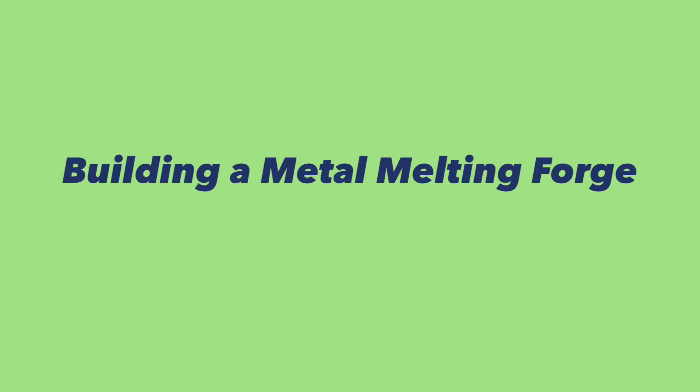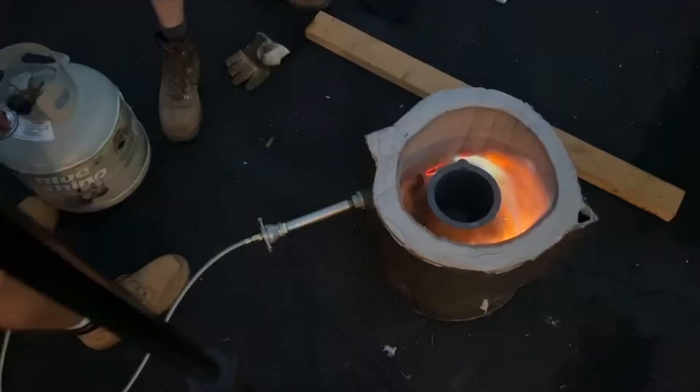Hey, welcome back! This week I'm going to be showing how I built this metal melting forge here, walking through the steps.